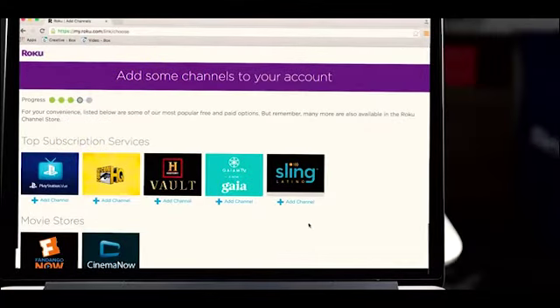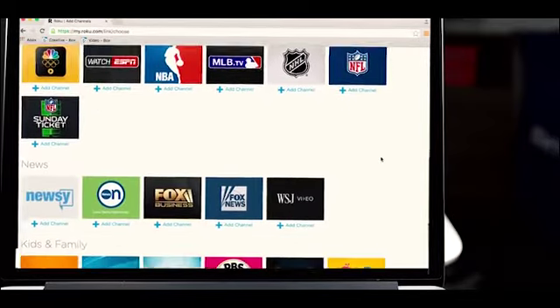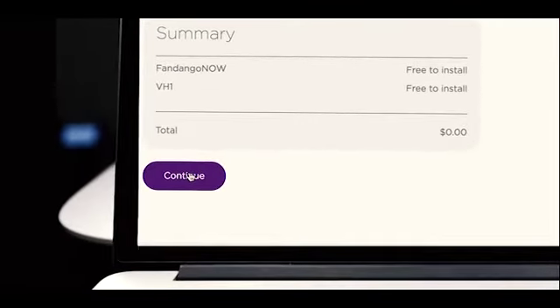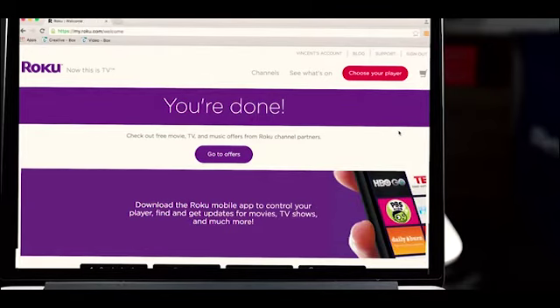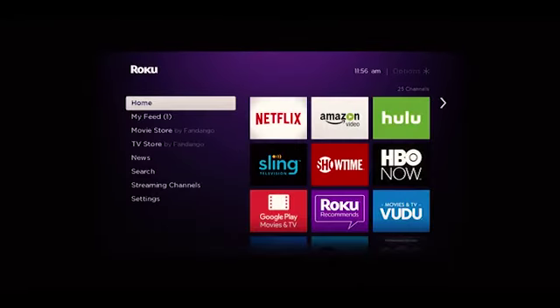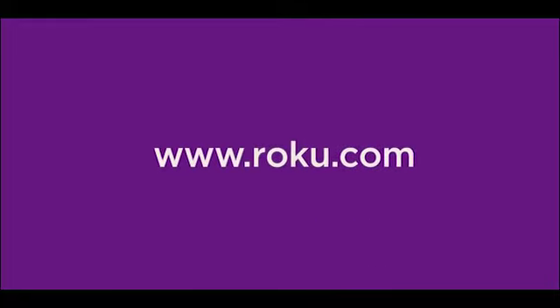Finally, add some of your favorite channels now so they'll be ready to stream on your TV. You can always add more later and of course remove any you no longer want. Then scroll down to the bottom of the page and click continue to complete the activation process. On your player you'll see your selected channels being added to your streaming stick. Now you're all set and ready to stream. For troubleshooting, tips on optimizing your connection for seamless streaming, and more — happy streaming!